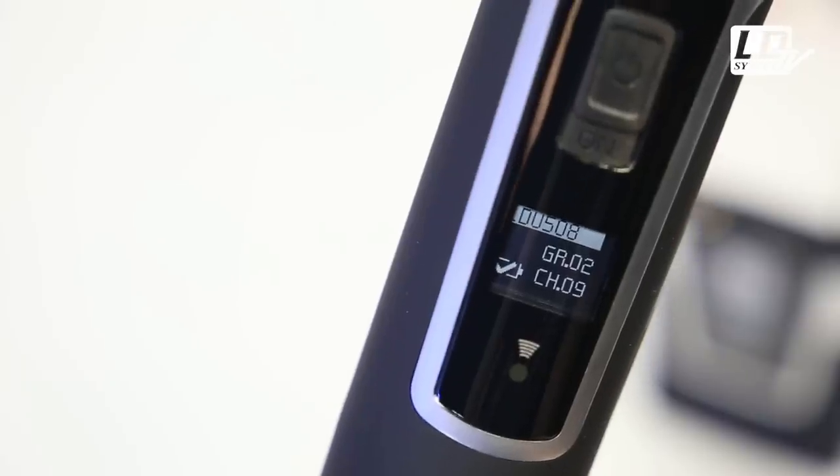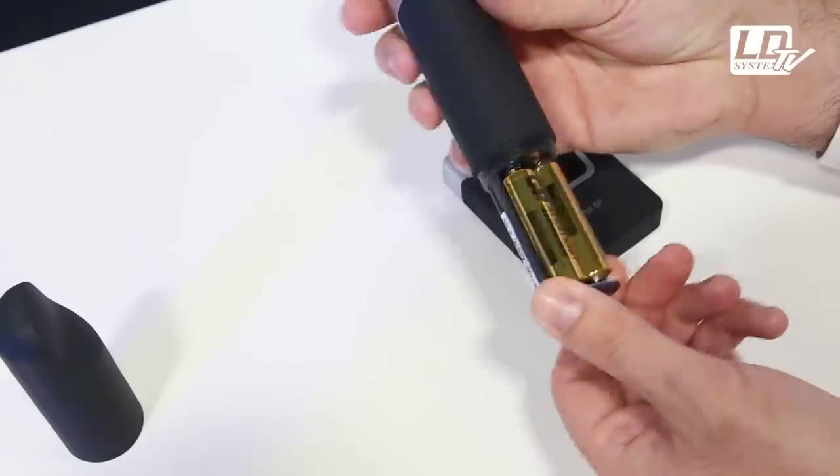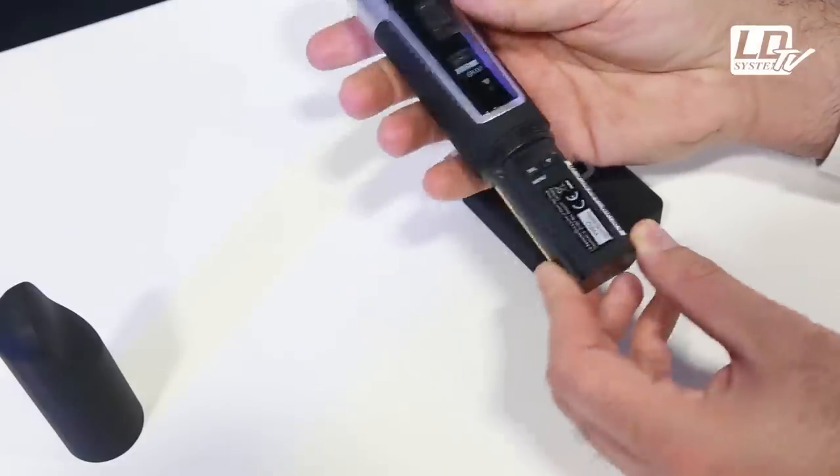The transmitters feature a high-contrast OLED display with very convenient battery status indication. With a pair of quality AA batteries, your mic will be running for up to 10 hours.